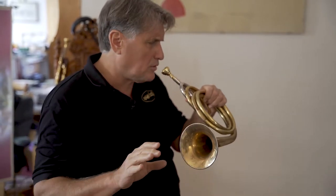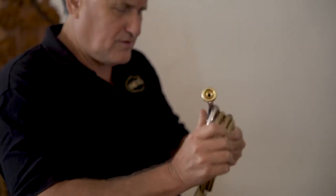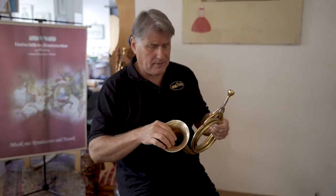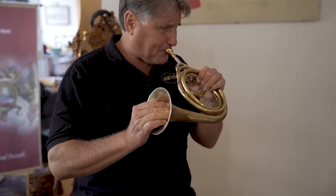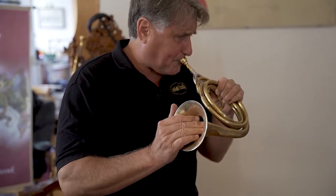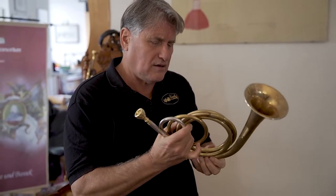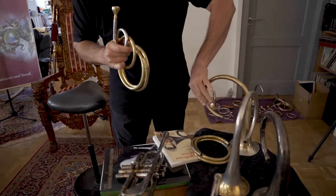Just play a G minor chord for me. I'm a little bit flat generally — that's the problem with this bell. So without the piano: you can hear that there's quite a difference between the possibilities for intonation and flexibility in the sound between this bell and this bell.